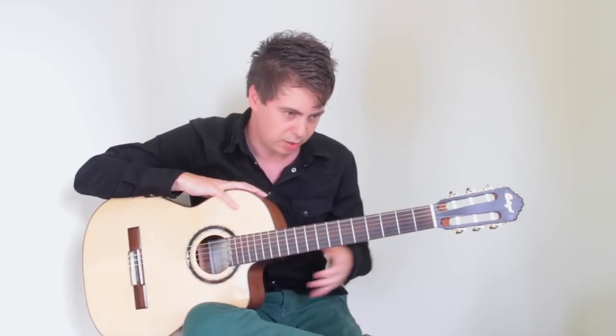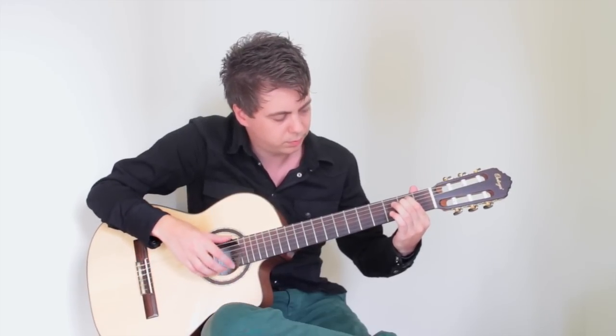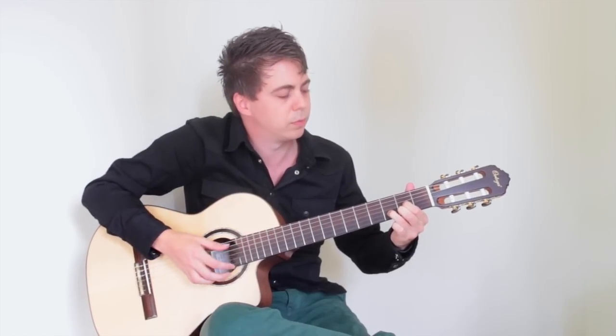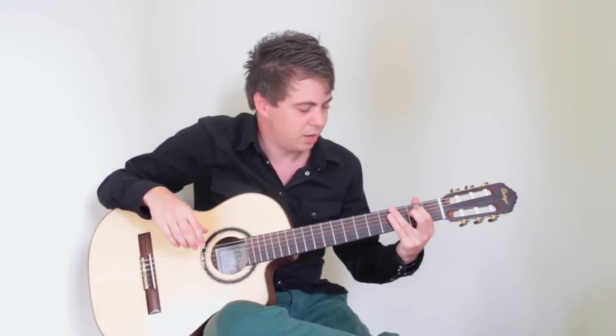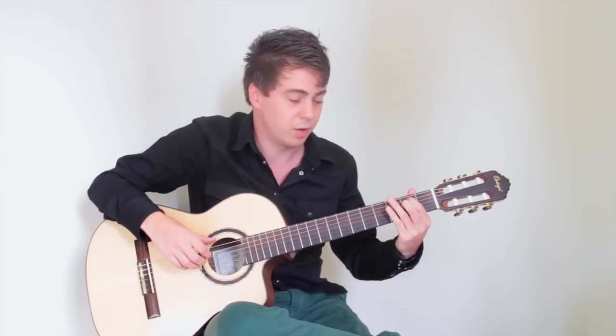The most difficult thing about playing guitar is definitely switching between chords. Practice that in a very slow and calm way — just go from E minor to D. The song we're going to play, the Drunken Sailor, is in a four-four time signature. That means four beats per bar — you count one, two, three, four.